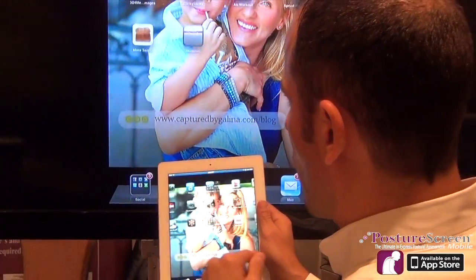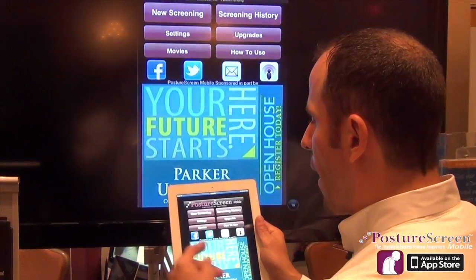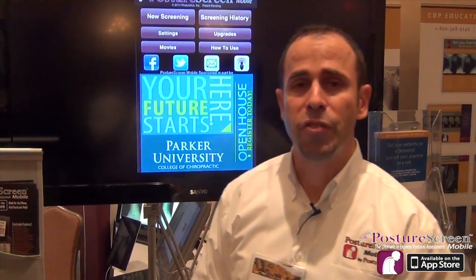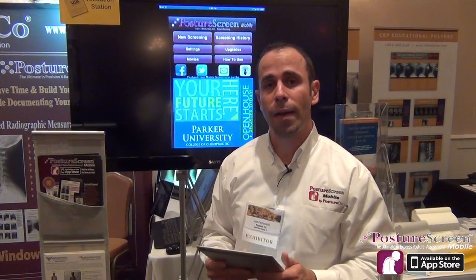So we've got all the apps right there, and if I want to, I can go ahead and start my app up this way, and browse through and actually do a spinal screening in real time. For more information on how to use the AirPlay functionality built into iOS 5, visit apple.com, or come to our website at postureanalysis.com.